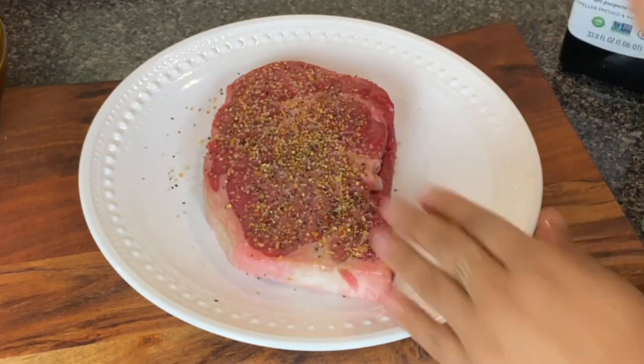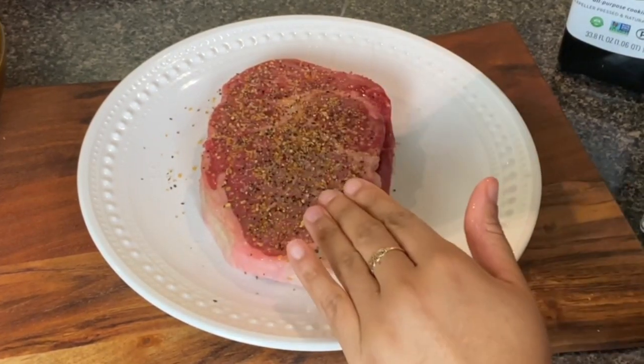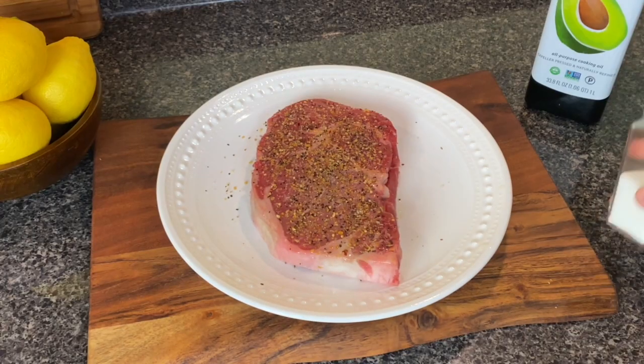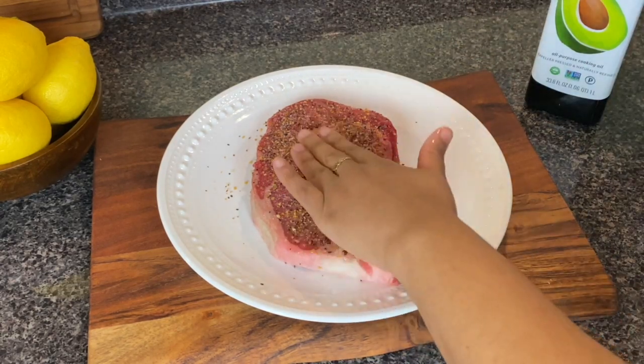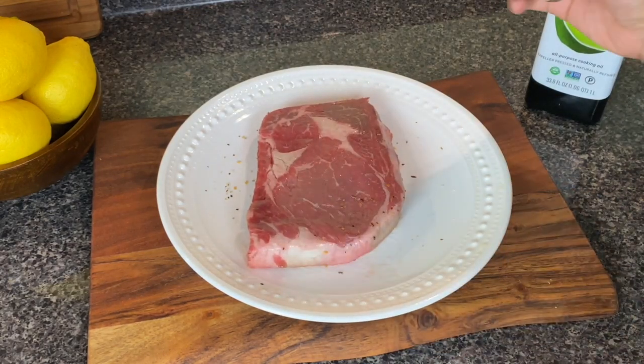If you like Montreal steak seasoning you can use that, but you could also simply use a mixture of salt, pepper, garlic powder, onion powder, and rosemary — that's a classic combination for a steak. It's a little controversial, but I'm also using a little bit of Accent, otherwise known as MSG, because I do believe it enhances the flavor of your steaks.